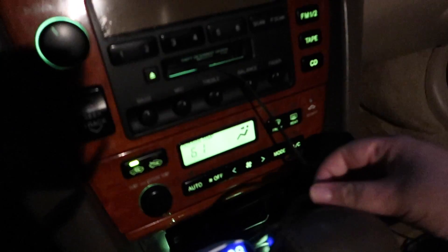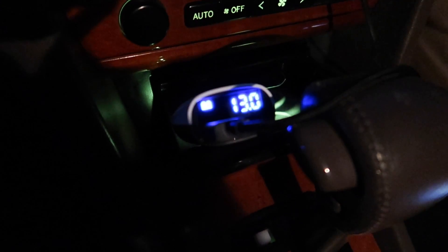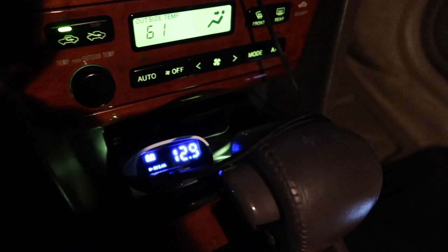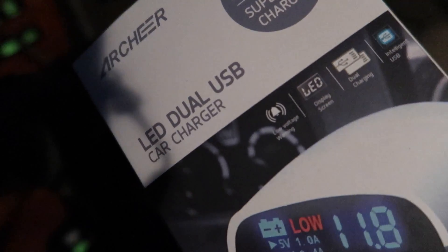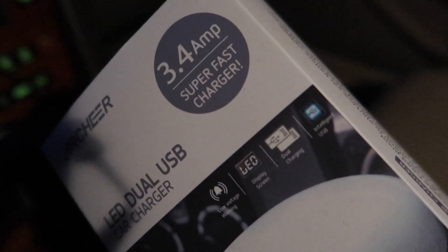Touch autofocus — not bad. So there you go. I have a short in the cigarette lighter — that's on the list — but that's an easy fix, I just need to go in there and touch the wires better. Fast charging — it was at 71% and now it's already 73%, so that's quick. Anyway, thanks for watching guys. I will link this product below. It's the Archeer LED dual USB car charger, 3.4 amps super fast charger. It's got the battery warning, LED display, dual charging, and intelligent USB — whatever that means. Very cool, thanks for watching, see you next video.